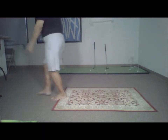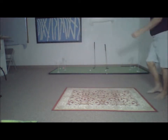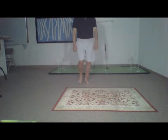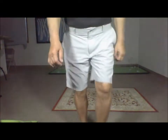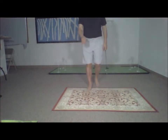Moving in reverse gets your heart pumping faster than moving forward, meaning you get a cardio fix, metabolism boost, and torch more calories in a shorter period of time. Walking backwards is brilliant for balance — your body is used to moving forward without thought. Now start walking backward and learn from this little exercise.